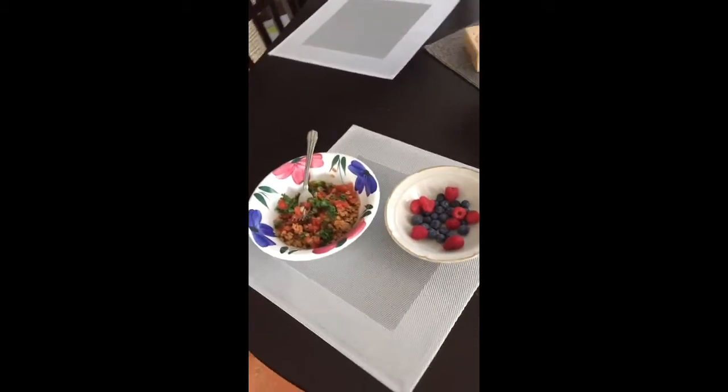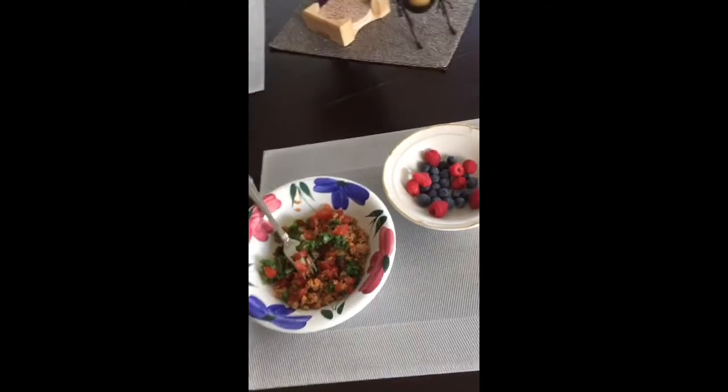With a side of organic raspberries and blueberries. Very simple, easy to do, complete, balanced nutrition.